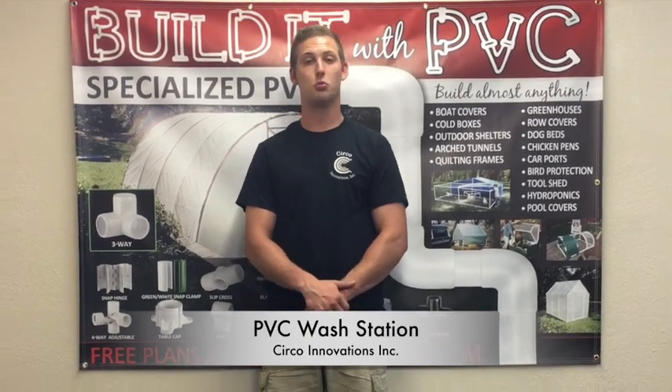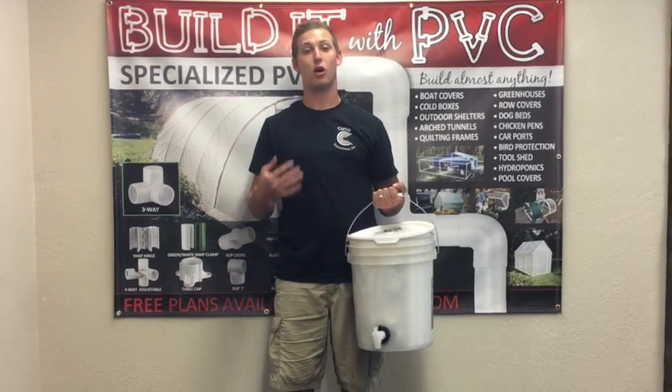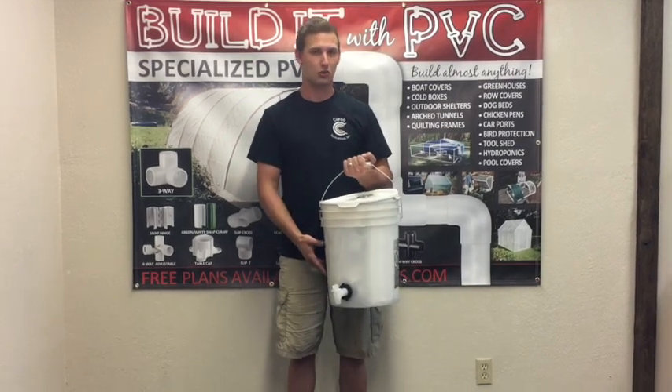Hi, this is Daniel Ramey with Circo Innovations. Here is our all-new PVC washstand. This kit fits inside a five gallon bucket, which is included in the kit. This is an inexpensive way to have a washstand at your construction site, camping site, or any outdoor events. So let's see how it works.